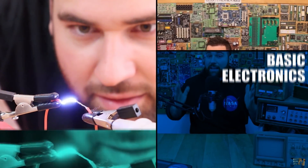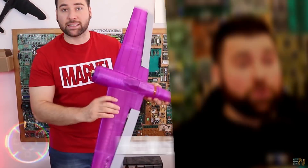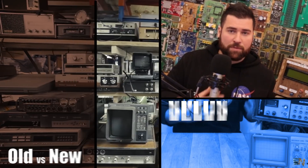On the Electronoobs channel we have electronics projects and pretty much everything is new tech and digital, but now I had the idea of starting a new segment — go back a few years, tear down electronics, see what we have inside, and also tell you about the specs and much more.